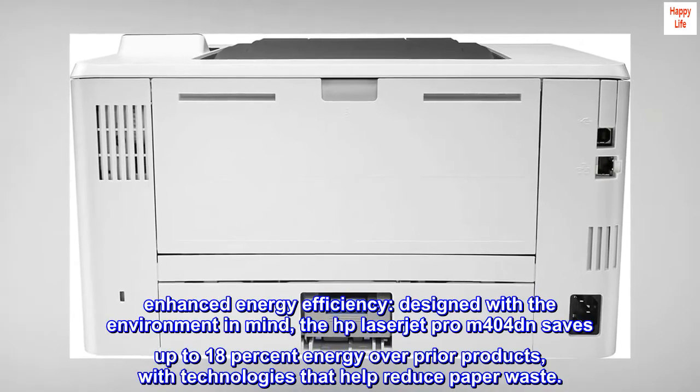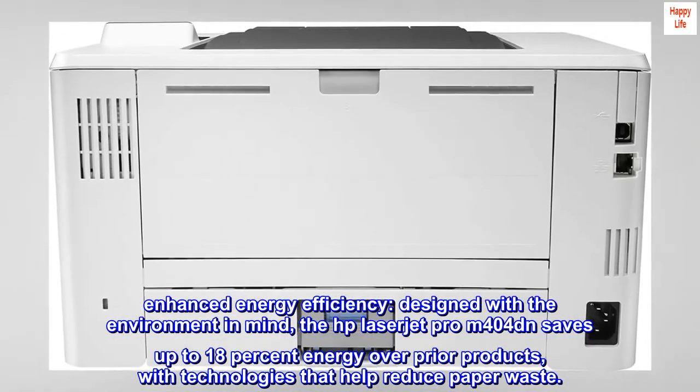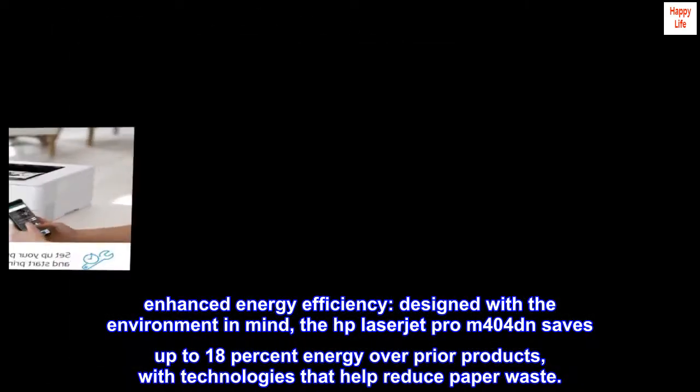Enhanced energy efficiency. Designed with the environment in mind, the HP LaserJet Pro M404DN saves up to 18% energy over prior products, with technologies that help reduce paper waste.